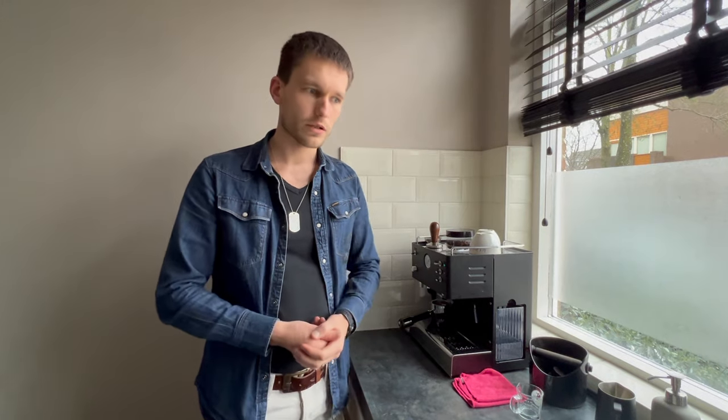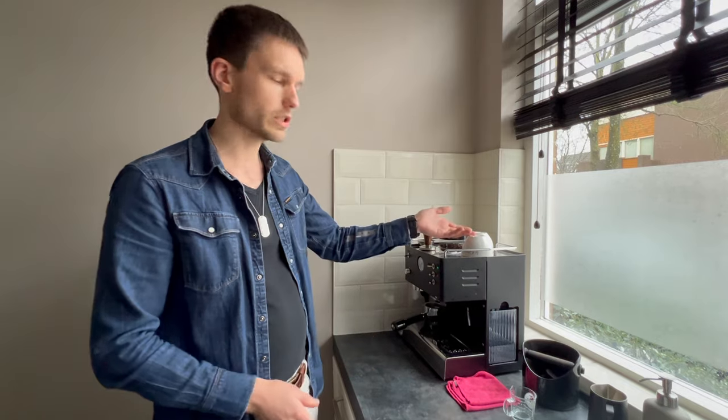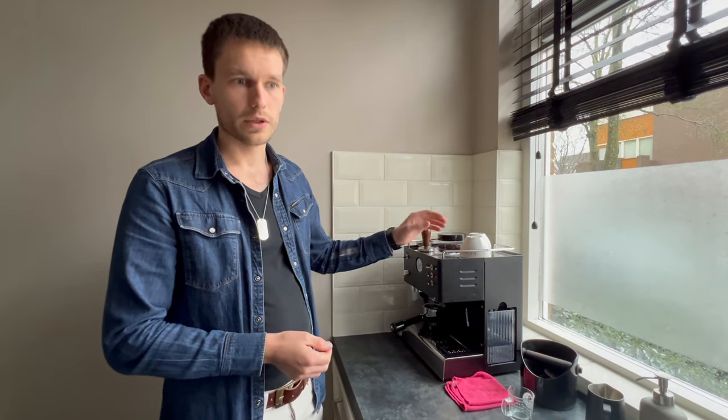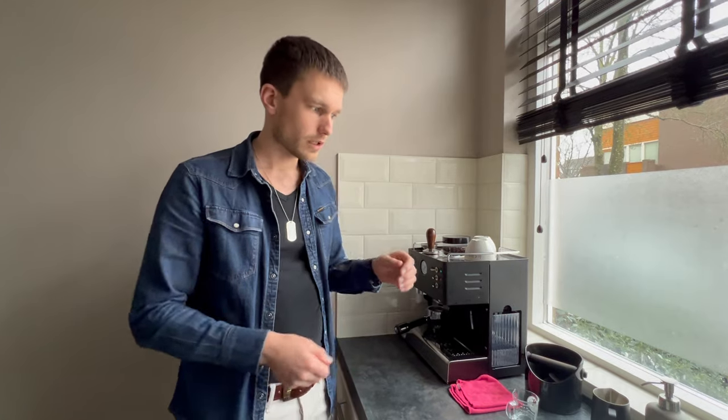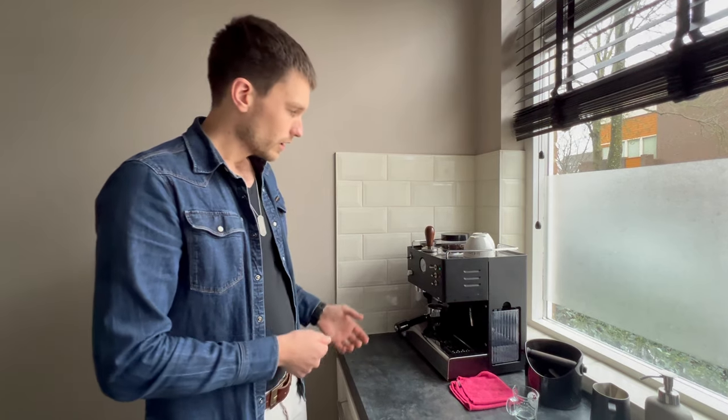That's especially nice if you make a cappuccino. For espressos I usually pour them in double-layered cups that keep them warm anyway, but especially for cappuccinos it's nice to have a warm cup. I tend to turn it on early and let it heat up the machine as well as the cups on top. If you're in a hurry though, this machine is warm in no time — I was absolutely blown away by it. If I needed a cup quickly, I could just turn it on, grab what I needed, and by the time I was ready it was already warm.